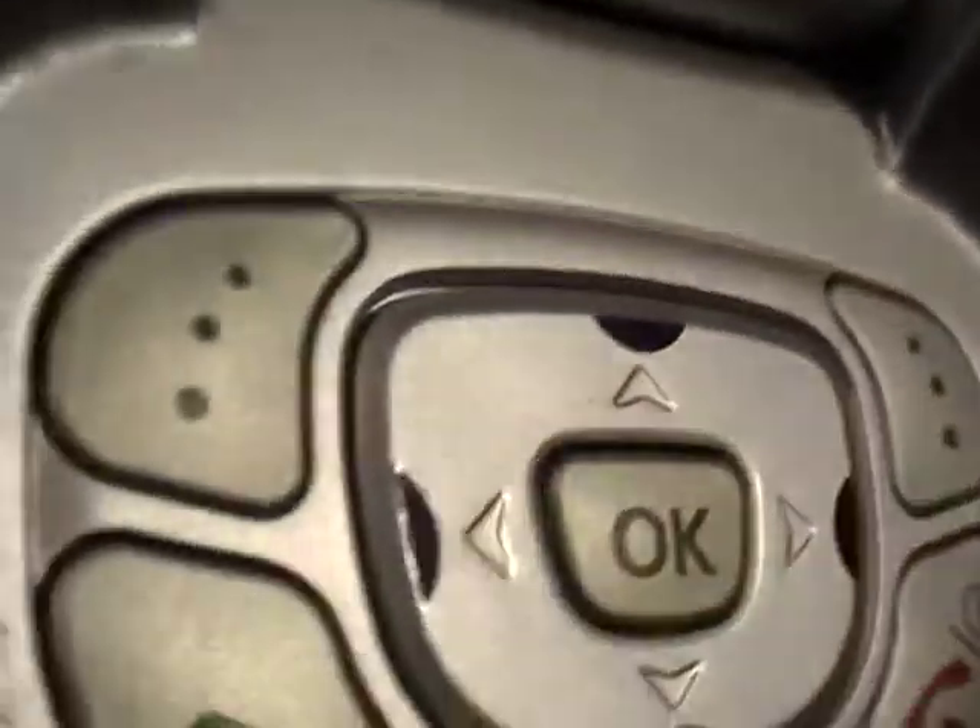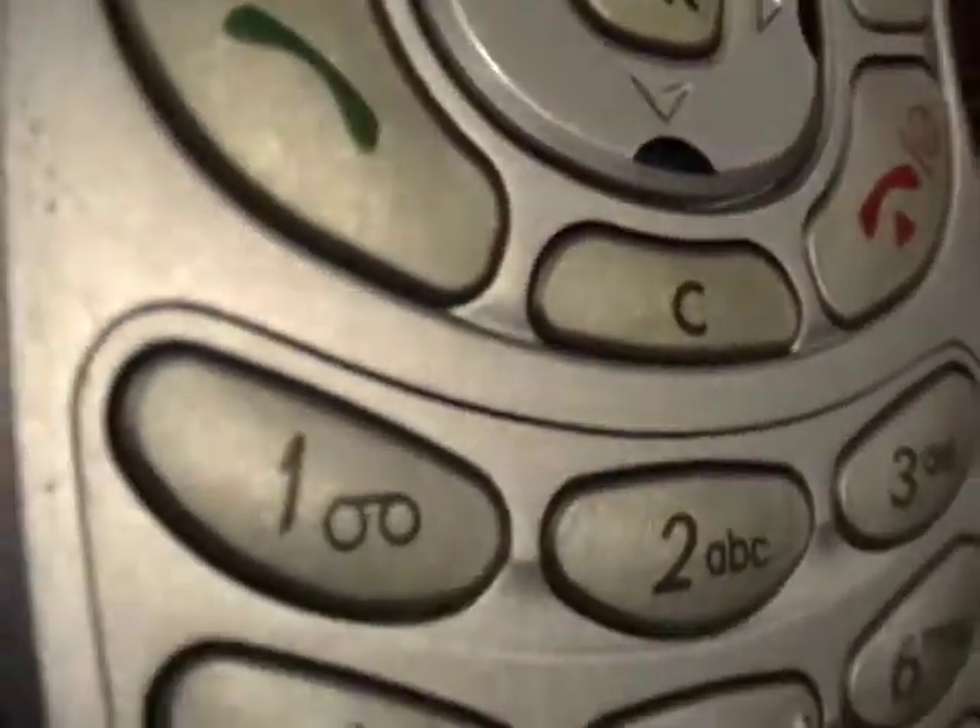And it operates just fine. The keyboard looks to be in really nice condition. Let's look at the edges of the phone — here's the bottom.